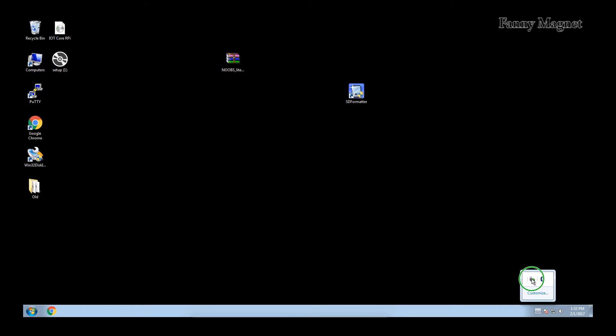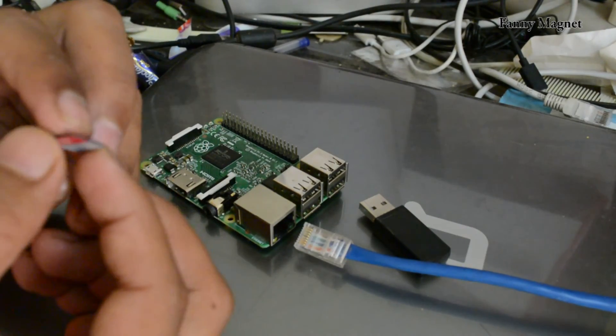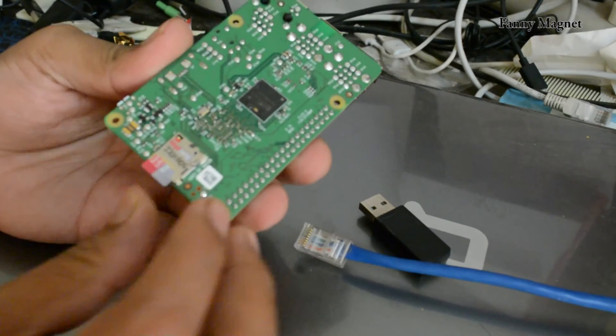Just eject it like this — do not try to pull the SD card out, just eject it. Now I'll take you to the Raspberry Pi and we'll install the SD card. As you can see, the required files are saved on this SD card, so first I'll plug this SD card into my Raspberry Pi like this.